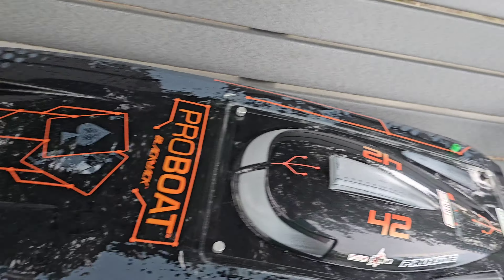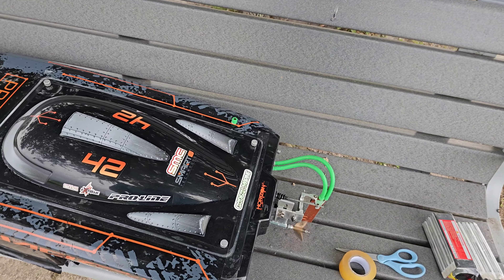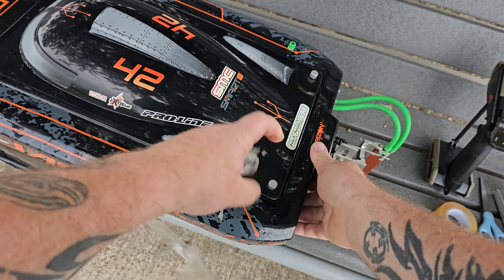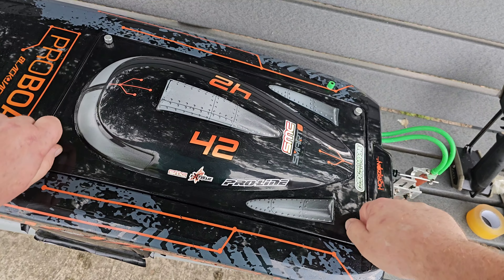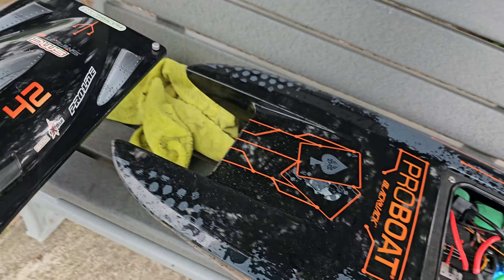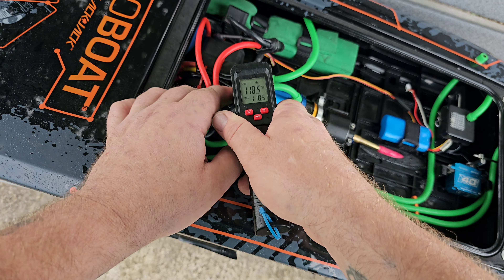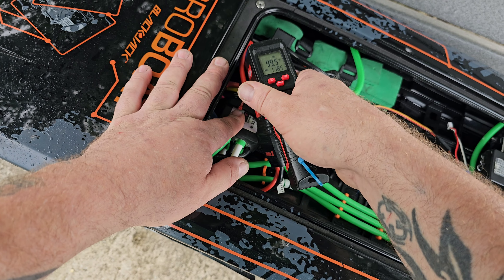Let me spool it up and see what that thing sounds like. Sounded good right there — maybe I was just running her a little rich, had to tone that needle back a little bit. If we don't have any water in here I'll leave the tape off. I definitely want to get temps because this is a really hot setup built to do speed runs — saw passes basically. It's not an oval boat with this motor. Temps are decent: 106, 93, 109, ESC is 89 degrees, 99 right there.